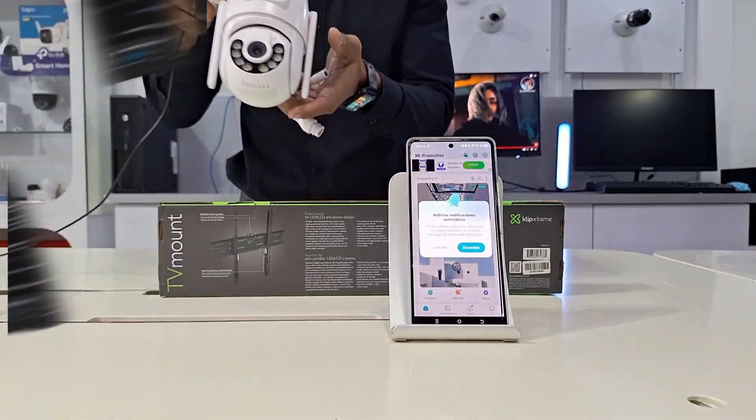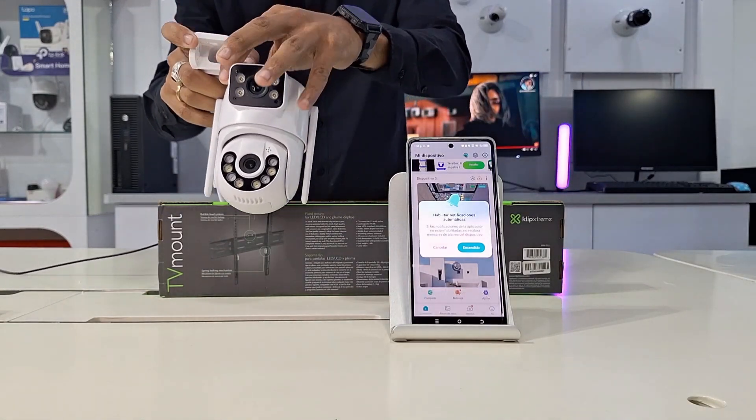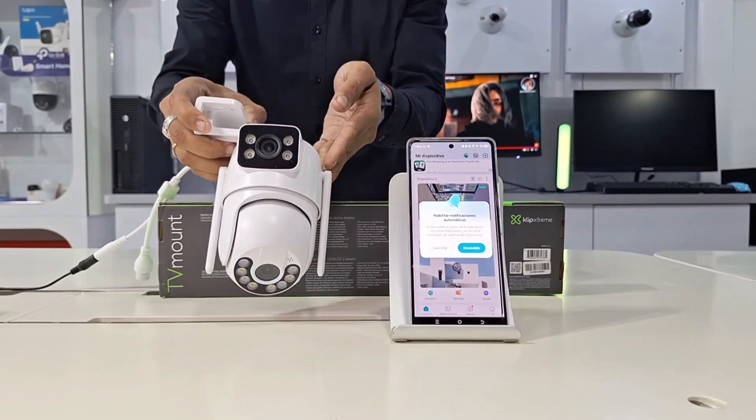Download the ICSEE app on Google Play, complete a simple registration process with your email address, and log in. This is very quick and easy.